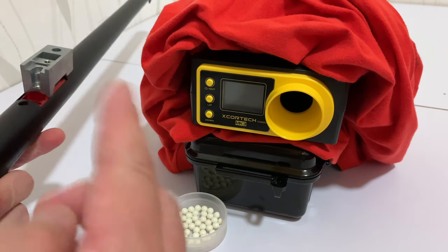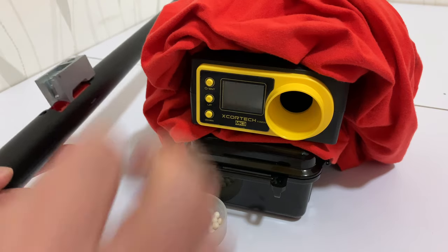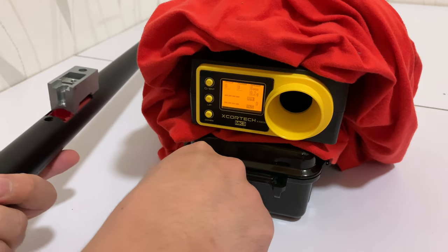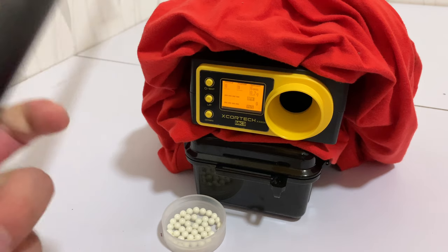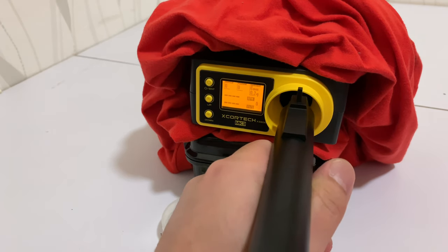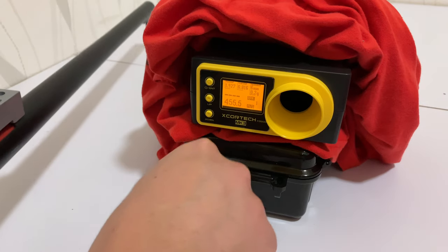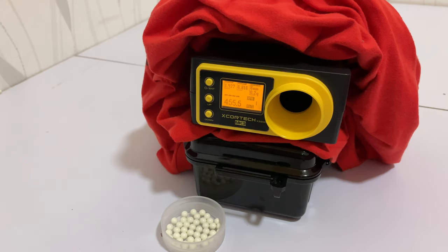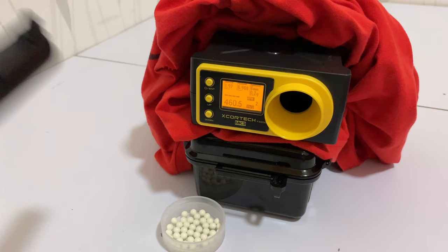Let's do that chronograph. I just moved everything to give you guys a better angle. I'm going to install these BBs one by one and we'll see what the FPS is at. 455 for the first shot — a little bit underpowered for what the spring is, but we'll show you why that is in a minute. 460.